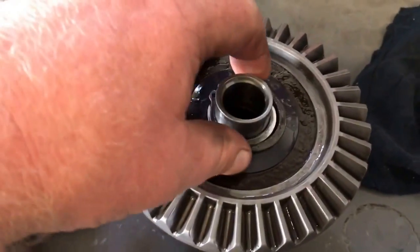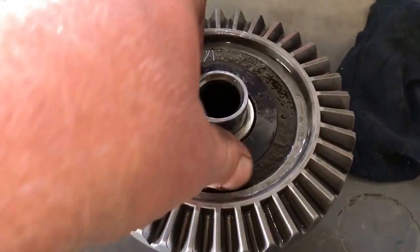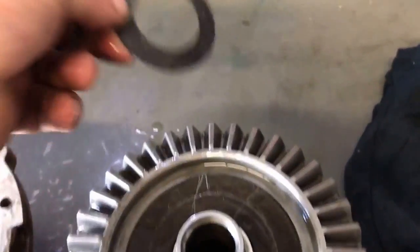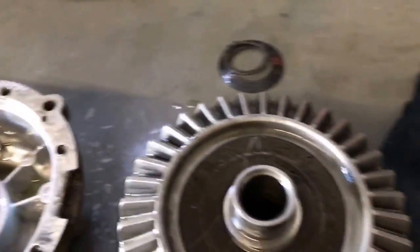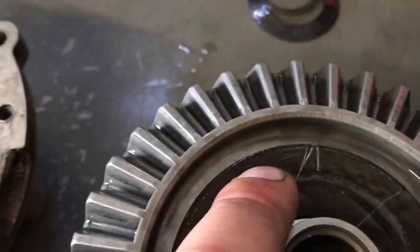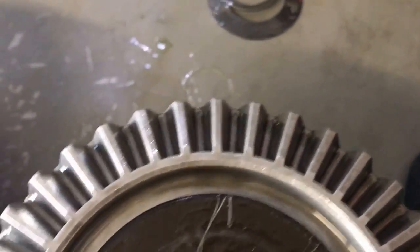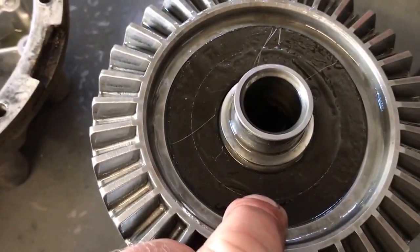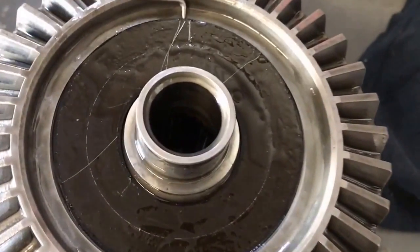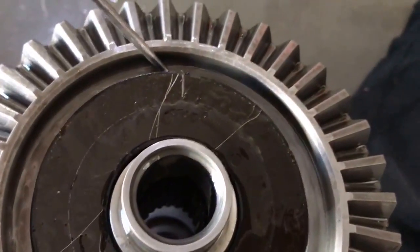Okay guys, we're back. We got the snap ring off. Here's a spring washer — it's concave. Set those aside. Now this is a molded seal. I've been working on it for a while trying to get it out. The best way I've found to get it out is to press down on this side of the seal — that side of the seal raises up — then get a little pick under there and pry it up.